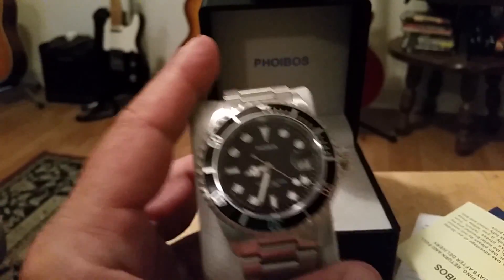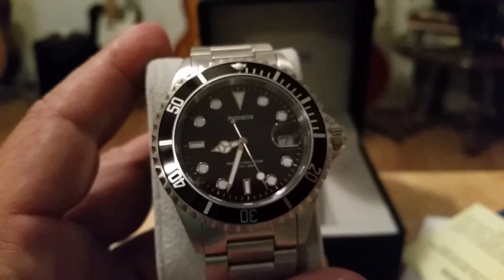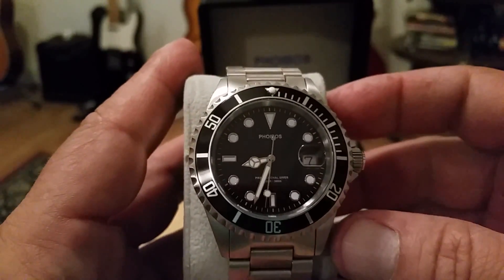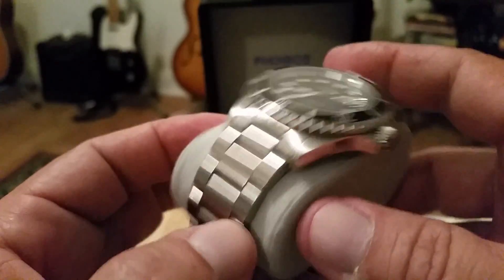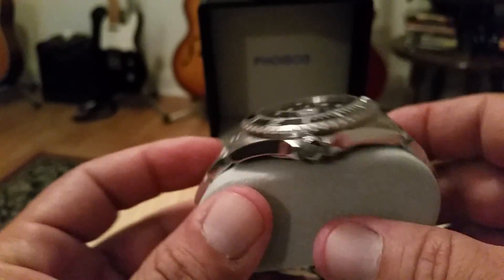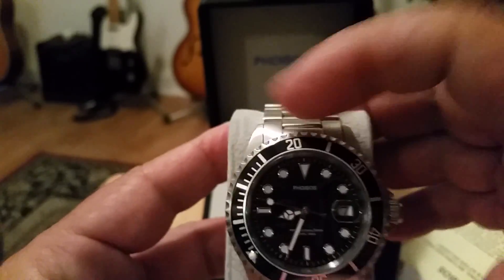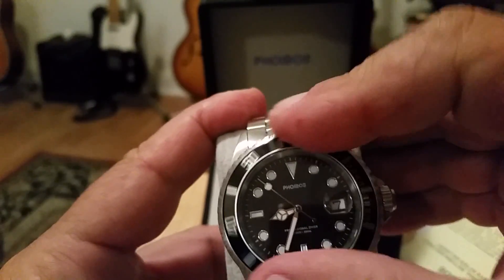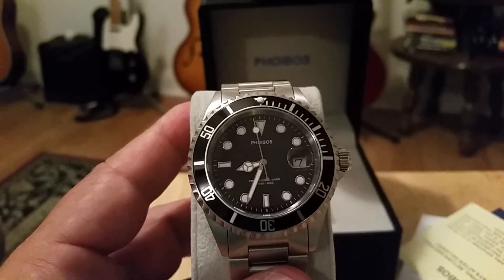This is a $99 retail watch. It incorporates a sapphire crystal, screw-down crown, 300-meter water resistance rating, and a complete solid-link bracelet including solid end links. It also has a 120-click unidirectional bezel which actually feels very good and has almost no back-play.